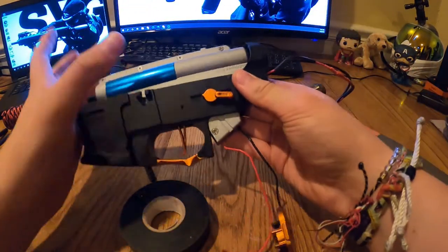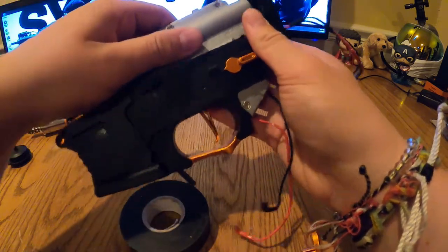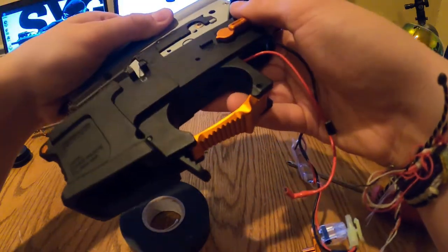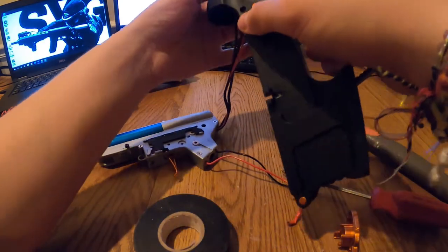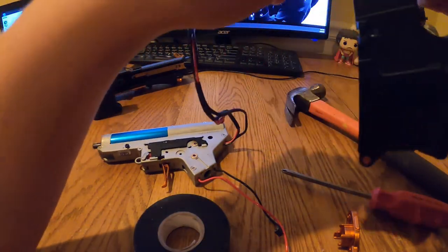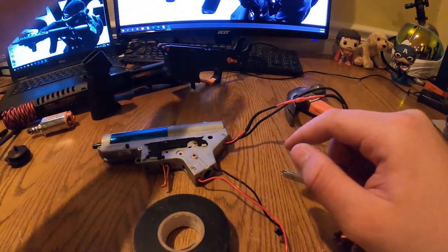Now pull the gearbox through at a diagonal angle. Once your trigger comes out, pull that off and feed the wires through. Watch out for the mosfet since the battery area holds it snugly. There's the lower receiver.